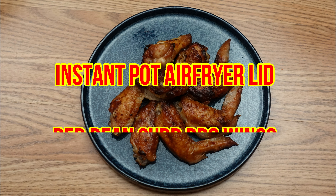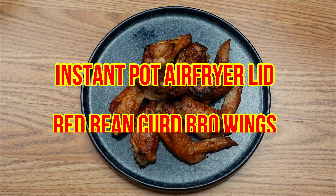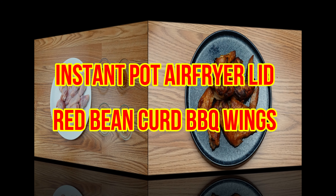Hi, it's John here. Today I'm gonna make a red bean curd barbecue wing using the Instant Pot air fryer lid.